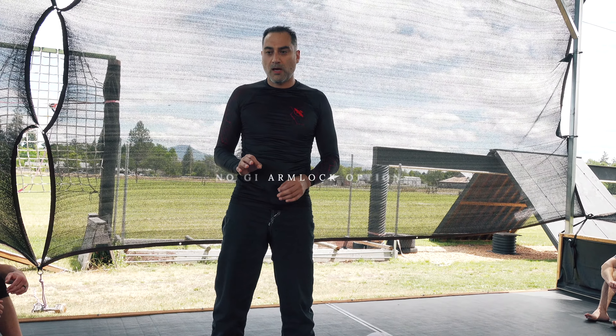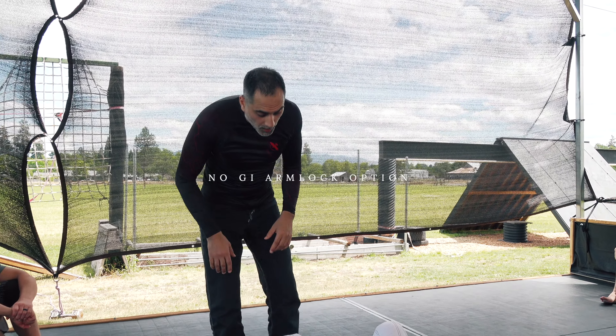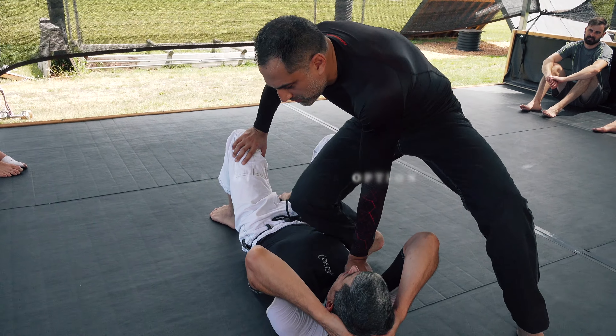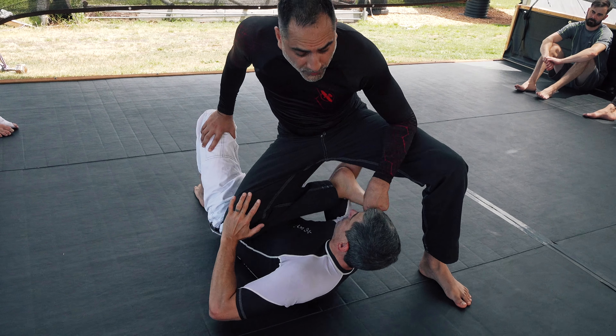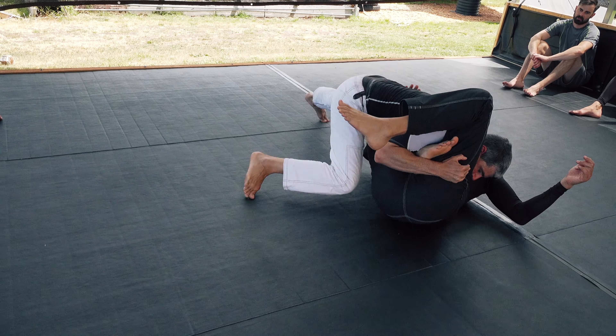I just used this technique last week on somebody — they had never seen it, so I want to share it with you guys. I went to North-South belly-down position and I'm here. This was actually in a gi, and there is an escape where you pull this to you and then you can drop the guy and take him over.